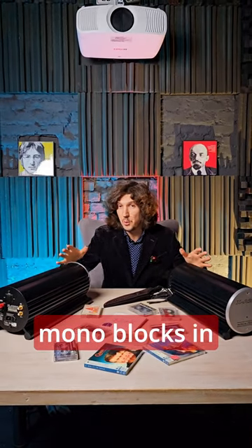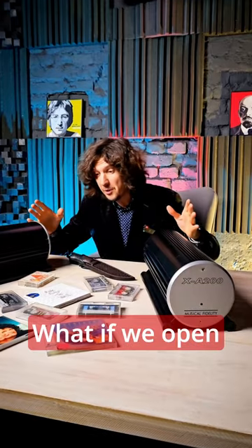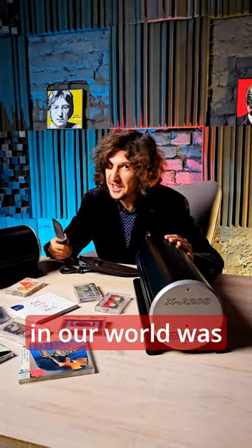You have two vintage, unique monoblocks in front of you, made in Britain in the 90s. What if we open them and see what's inside, and how the Brits have organized everything? But first, let's recall those carefree years when everything in our world was of high quality and natural.